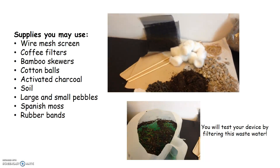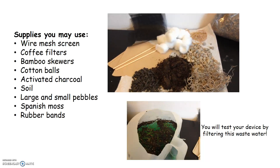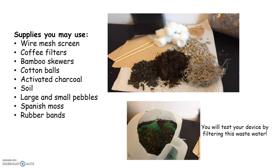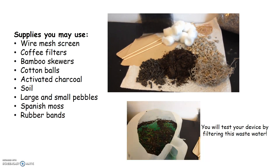You have supplies such as a wire mesh screen, coffee filters, bamboo skewers, cotton balls, rubber bands, large and small pebbles, Spanish moss, soil, and also activated charcoal.